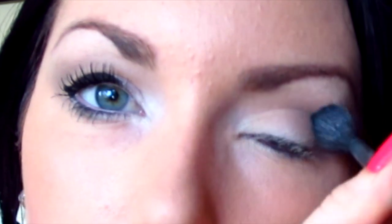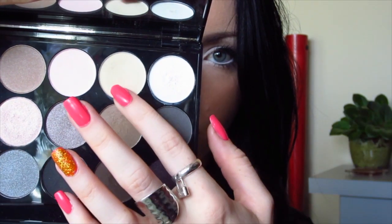Then I'm going to go back in with the Sigma E4D blending brush and just blend all of that out. You want to make sure there's no product on your brush. Then going back in one last time with that cream color, you're going to use your finger again and just pat over that. This is going to make the white stand out and look more vibrant.